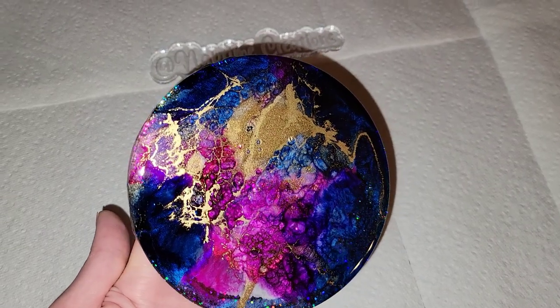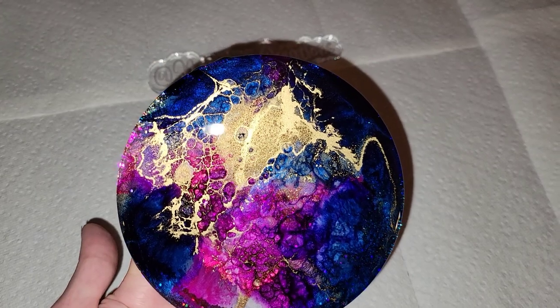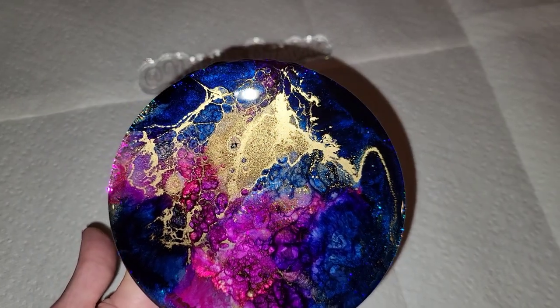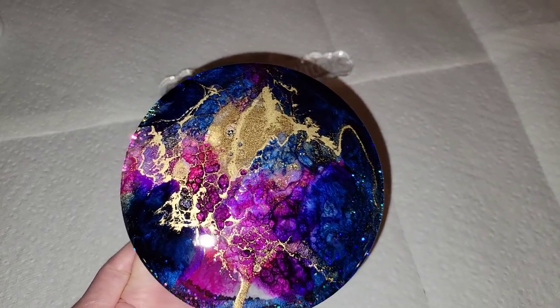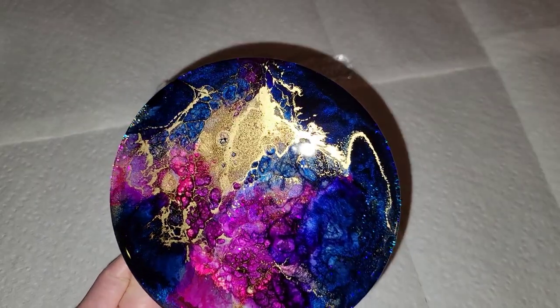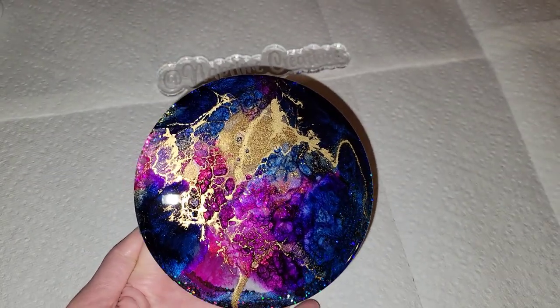Here's how they turned out! I know it's a bit random to have a set of five coasters, so I think I'm going to list the one done on the glitter base individually in my Etsy shop, and then list the set of four coasters together.